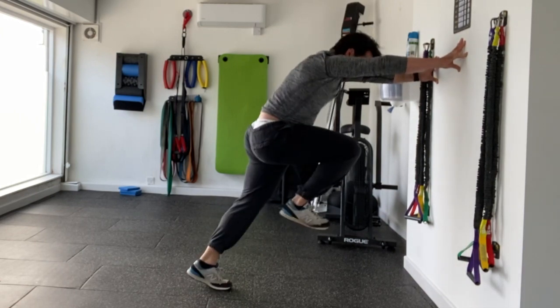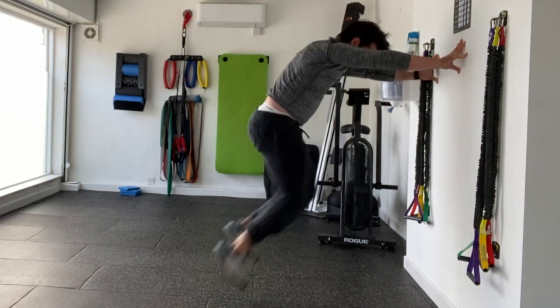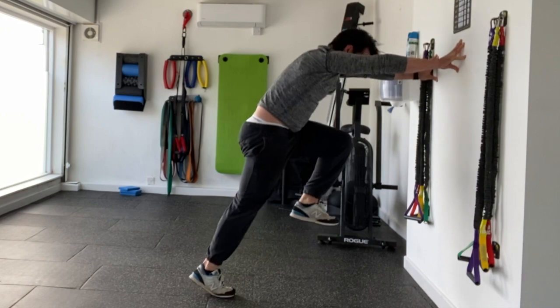Bring one knee in towards your chest, maintaining nice lumbar neutral pelvic control, and then from there you're going to go 1-2, 1-2, and pause in that high hip flexion position.